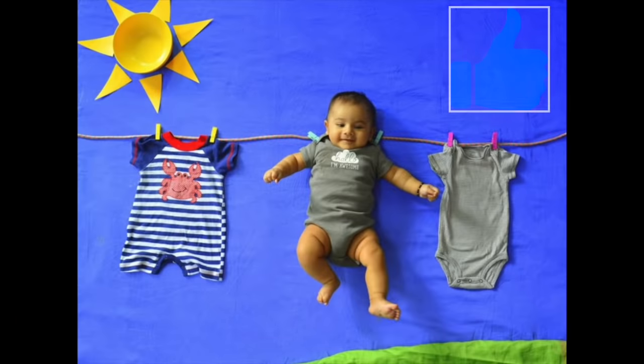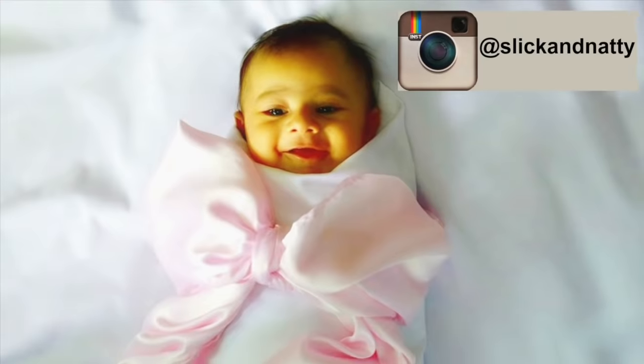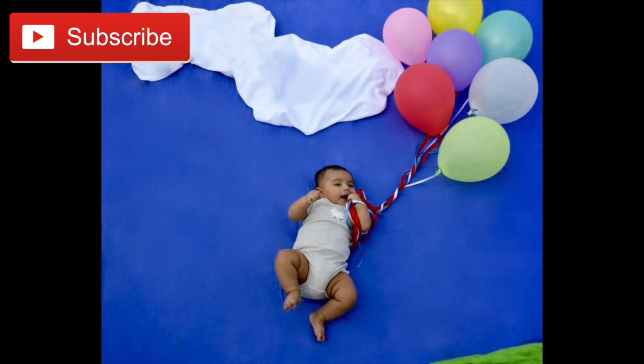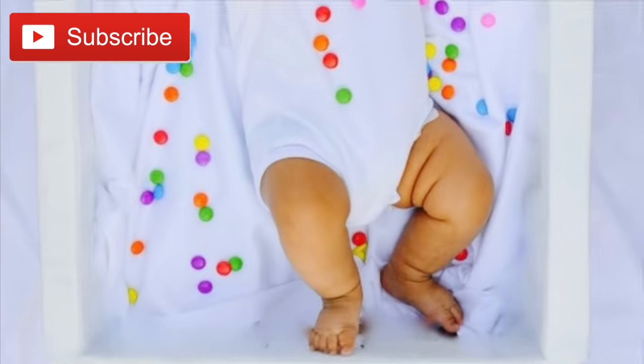I hope that you liked this video. If you did, don't forget to give it a thumbs up and do connect with me on my Instagram account which is Slick and Natty. Do subscribe to my channel for more such videos. Thank you so much for watching. See you guys next time. Bye!